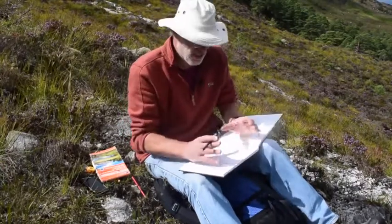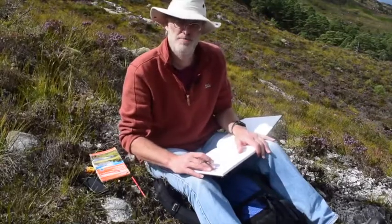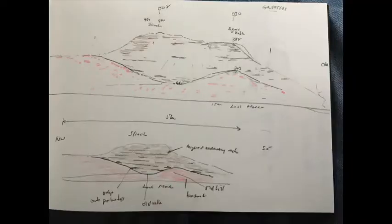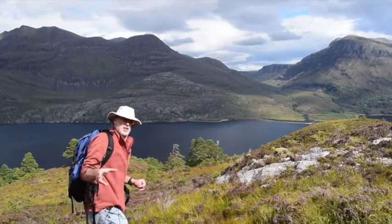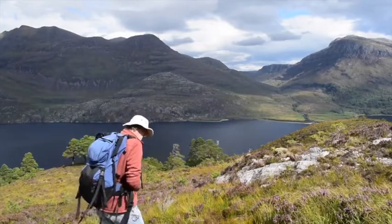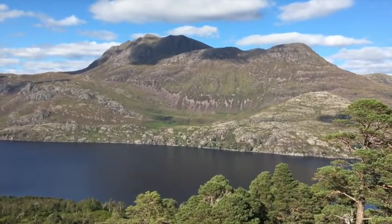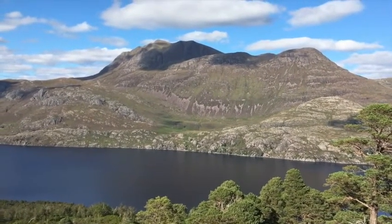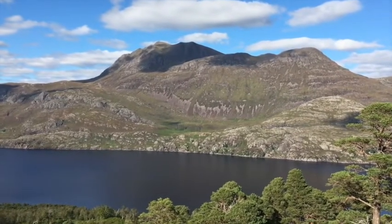We can use the reconnaissance view to target the more detailed investigations. That's the mountain Slioch — pretty neat stuff. Let's head down and have a cup of tea. It is typical that when you finish your sketching the sun comes out and the hillside is superbly lit. There you go — Slioch and Loch Maree.